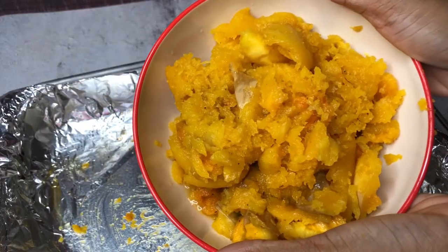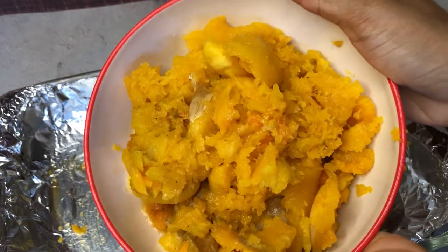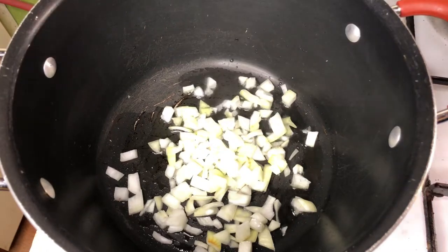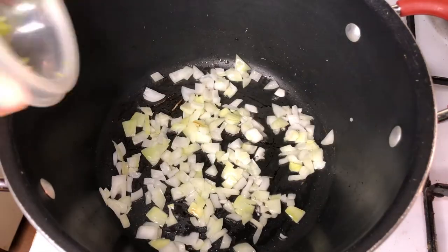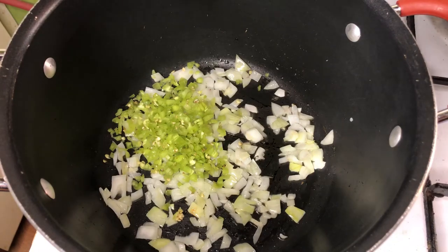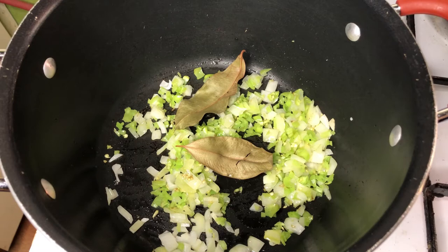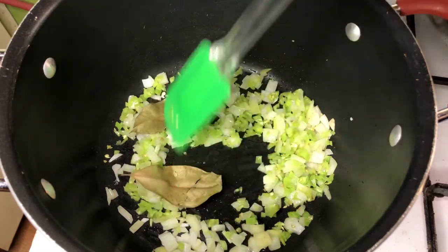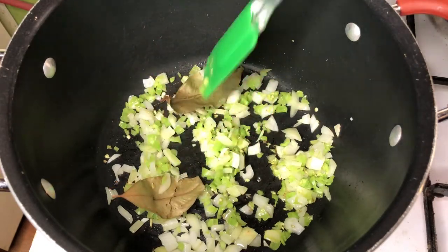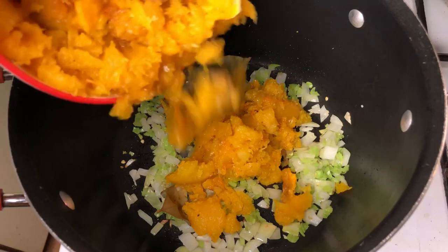From one squash I got about three cups of roasted squash flesh. For the soup, I'm adding one small chopped onion and allowing it to sweat for about five minutes. Then I'm adding three chopped pimentos — I find pimentos these days a little spicy, so be careful with that. For extra flavor I'm adding two bay leaves. You can also add rucco at this point if you have any. Now I'm adding the roasted squash.